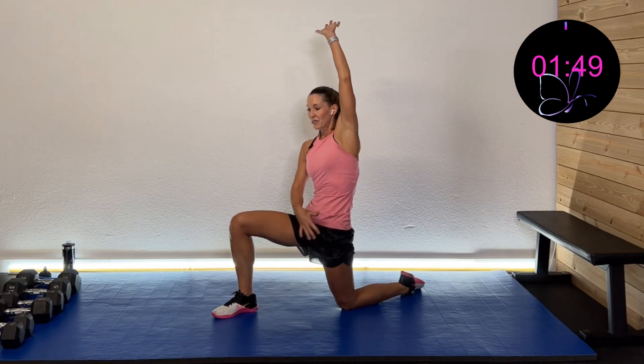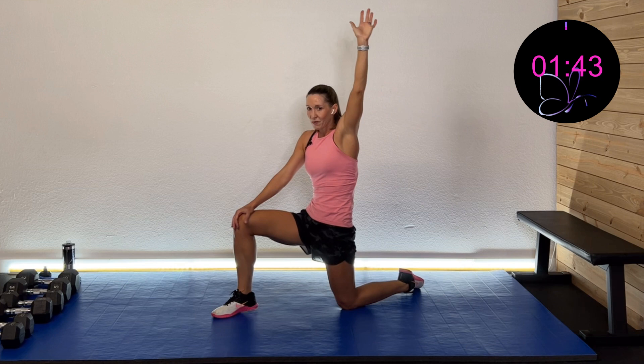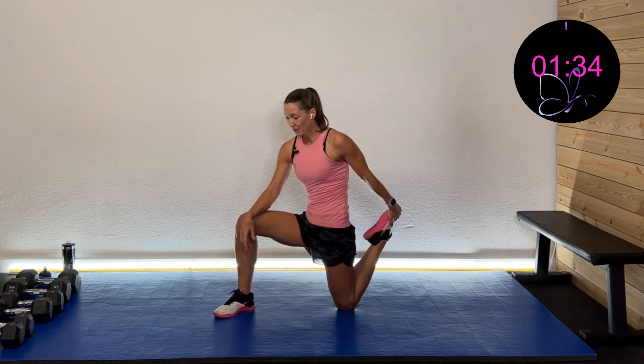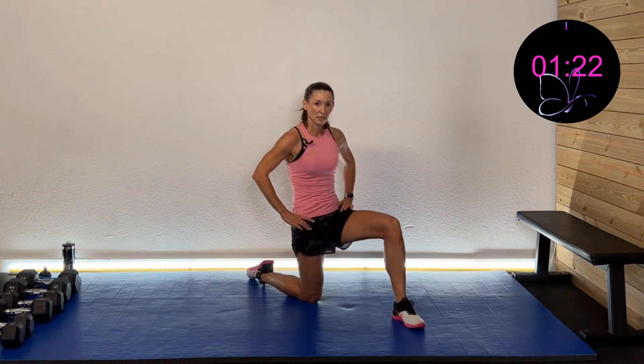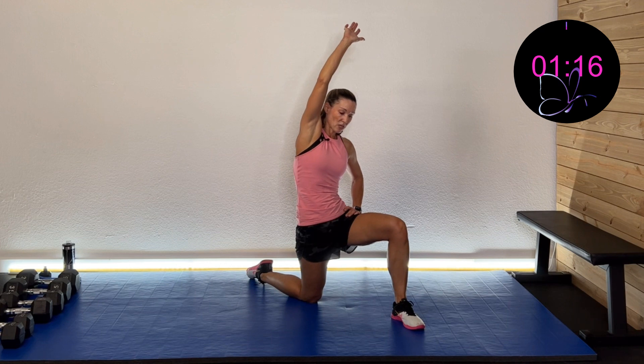We're going down on our knee to drive that hip flexor forward — lean on over and get that hip flexor really stretched out. Take that leg, bring it back, pull it and stretch out that quad. If this bothers your knee, put a pillow under it or grab a towel. Press that other hip open. Switch sides — drive that hip forward, tuck that pelvis in. Lean it over a bit for more stretch, then grab that foot and stretch out that quad.